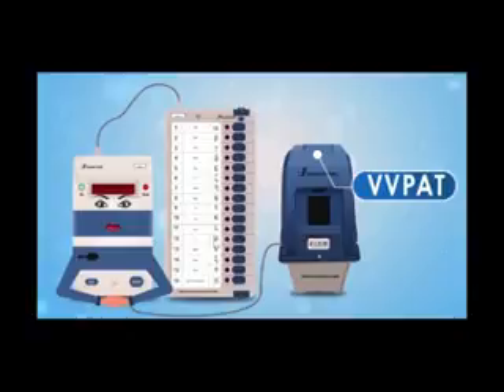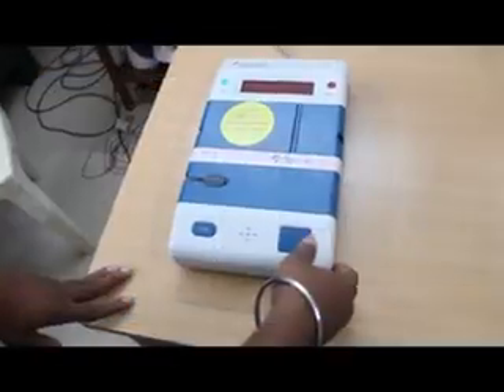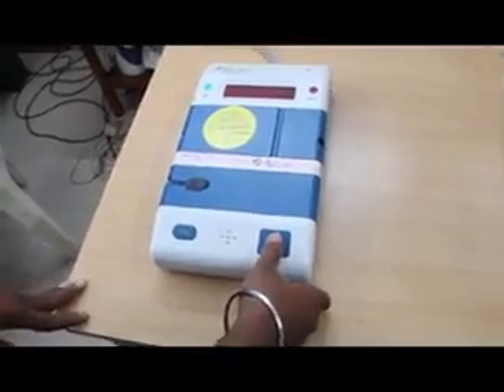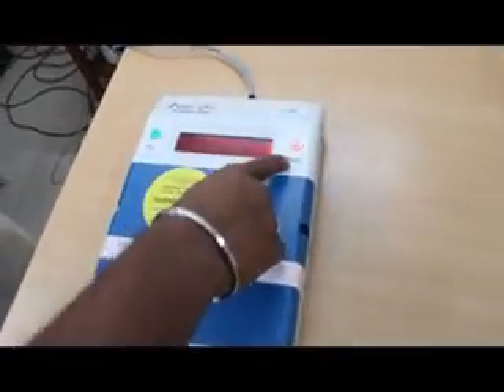Now, if you want to use the ballot unit, you can press the ballot unit. That is the VVPAT machine. Now we are going to press the button. Press the button to see the red color light.